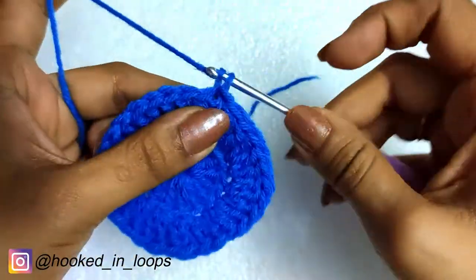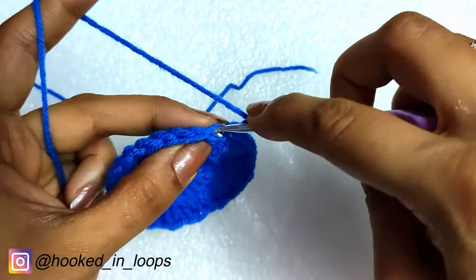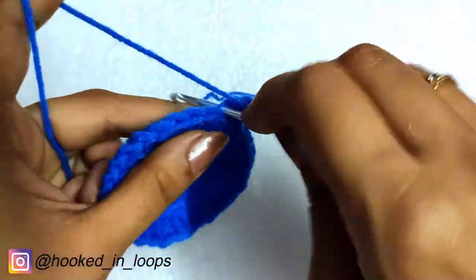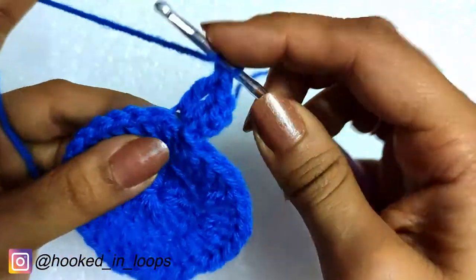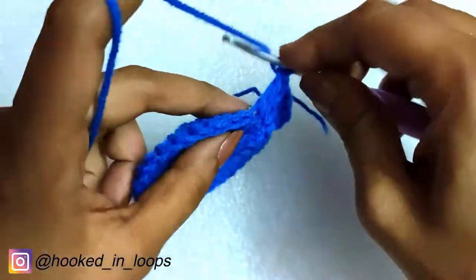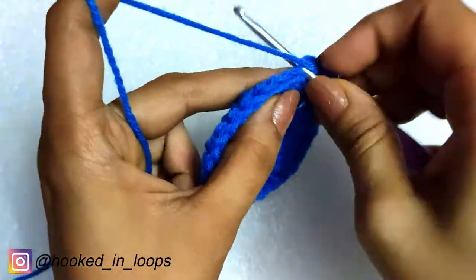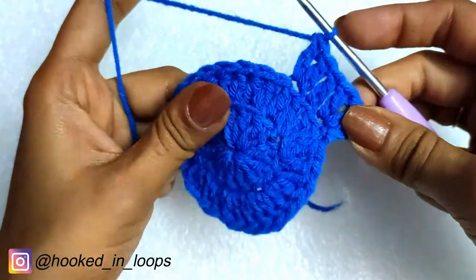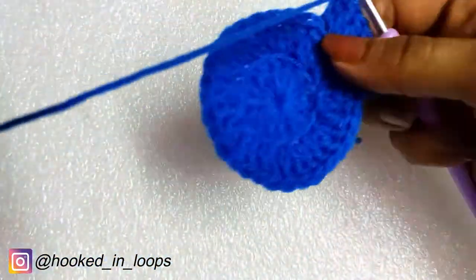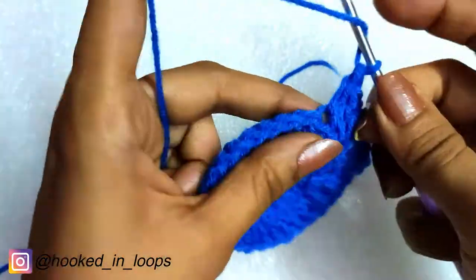We will begin the third round with a chain three — this is again the first double crochet stitch of this round. Then in the following stitch we are doing two double crochet stitches in the second loop of the stitch. Then in the next stitch we are doing one double crochet stitch in the second loop, and again two double crochets in the following stitch. The pattern is: one double crochet followed by two double crochets, repeated throughout this round.